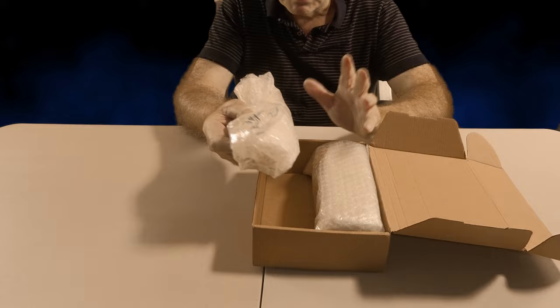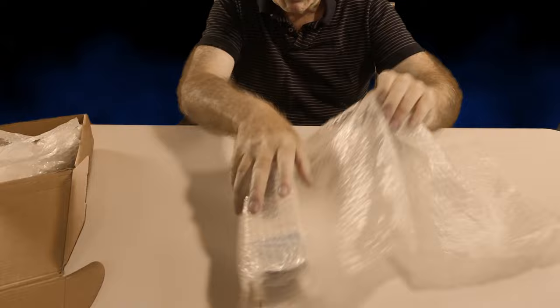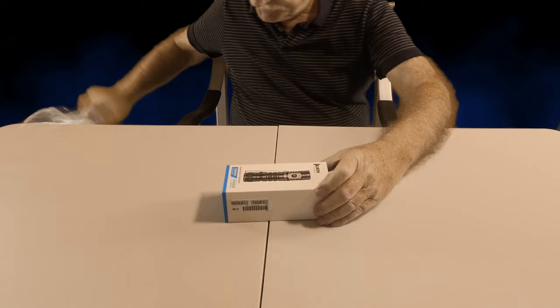As you can see here, we've got quite a bit of bubble wrap around the little box here, which of course is the flashlight when I finally get to it. Heaps and heaps and heaps of wrapping to protect it, and here it is in all its glory — this is what all the excitement is about.